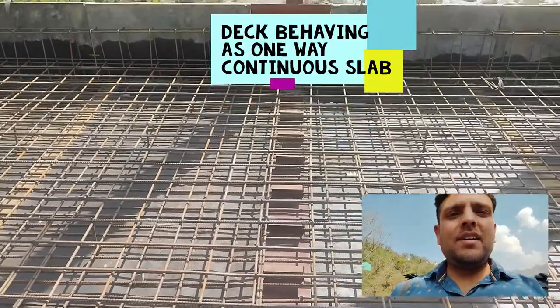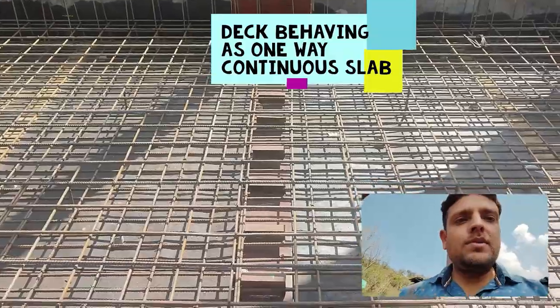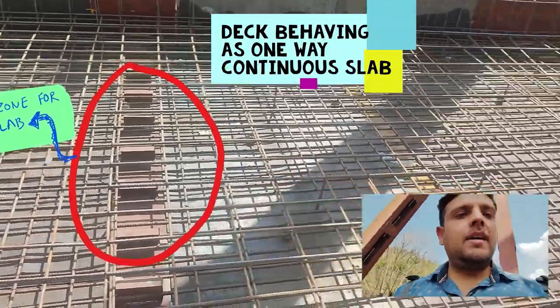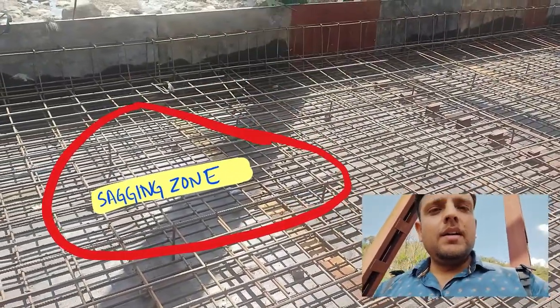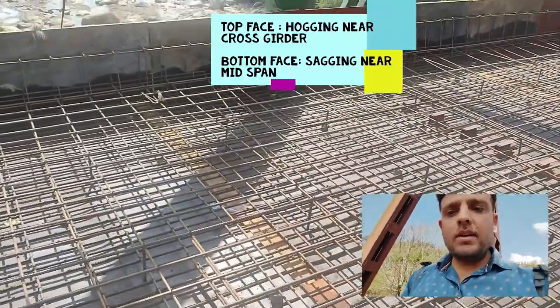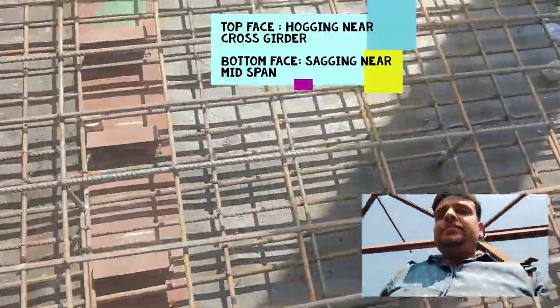This means that the deck slab will undergo one-way continuous bending — it will behave as a one-way slab undergoing continuous action. Near the cross beams, the main tension face would be the top face of the deck slab, and in the middle of these two cross beams the main bending will be on the bottom face and sagging action will be predominant. Accordingly, the reinforcement is being binded.